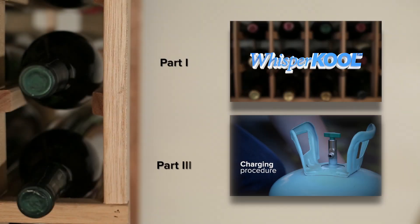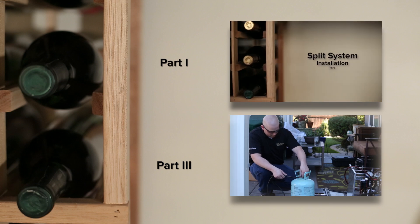This concludes part two of the split system installation video. Click on one of the links to view part one or part three.